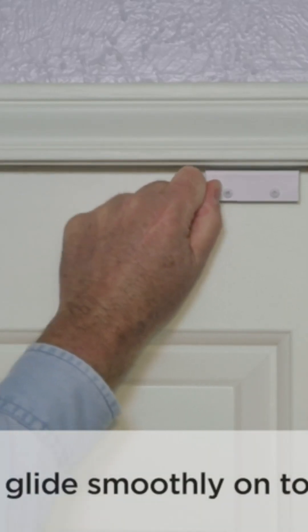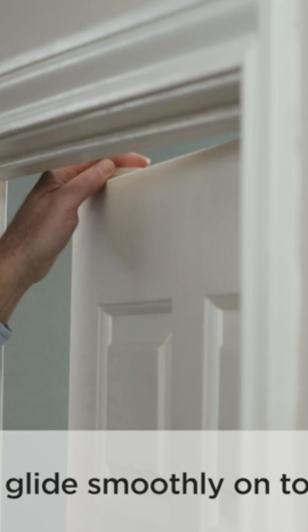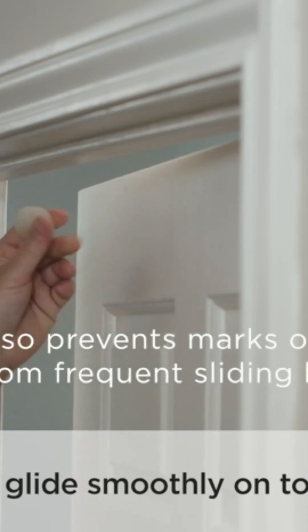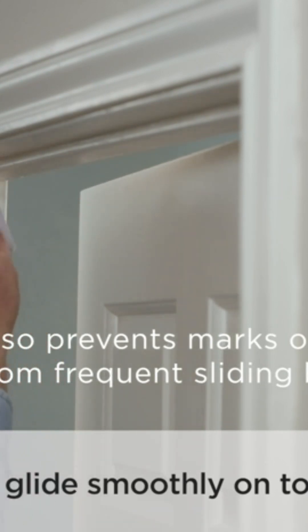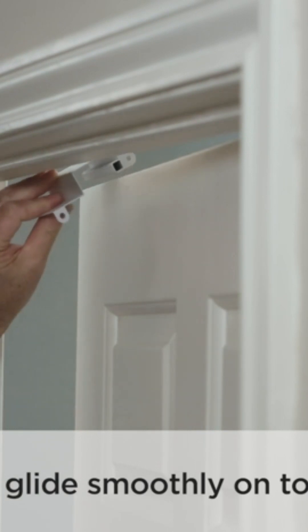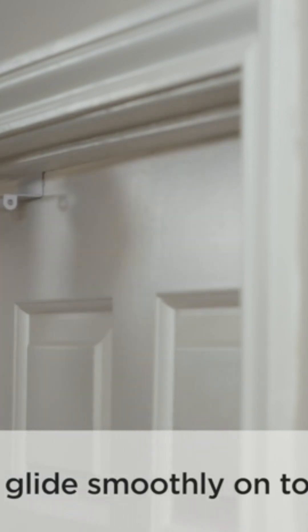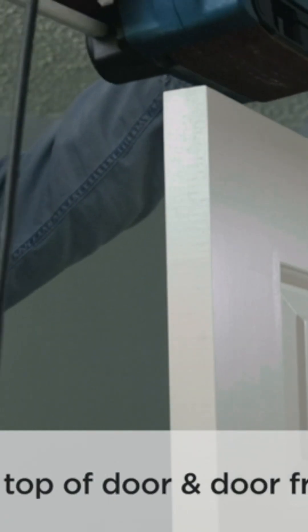There are tips and tricks when installing the Glidelock when it's not a perfect installation. If the Glidelock does not slide smoothly on the door, use a votive candle and use the candle wax to lubricate the friction points on the door and the Glidelock. If the space between the top of the door and the doorframe is too tight, use a belt sander on top of the door to take off just a millimeter so that there's clearance for the Glidelock.